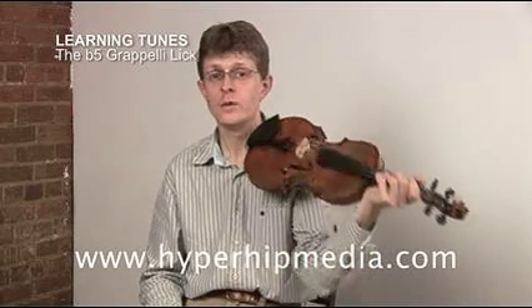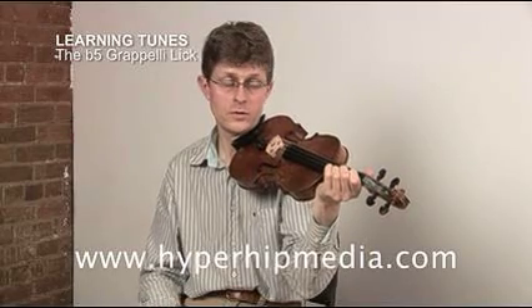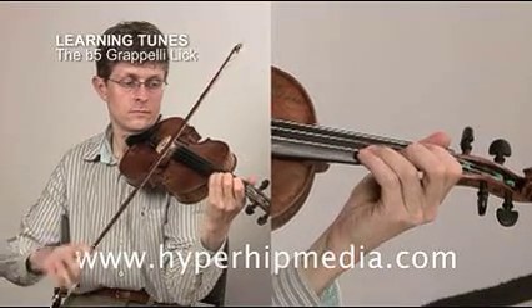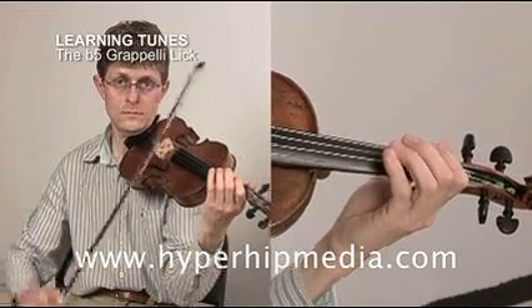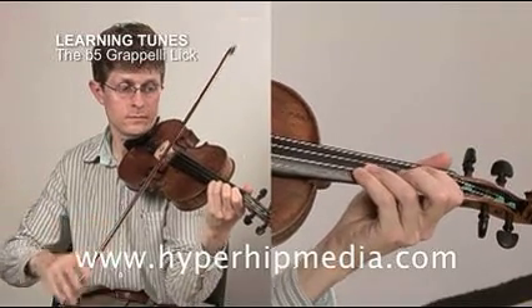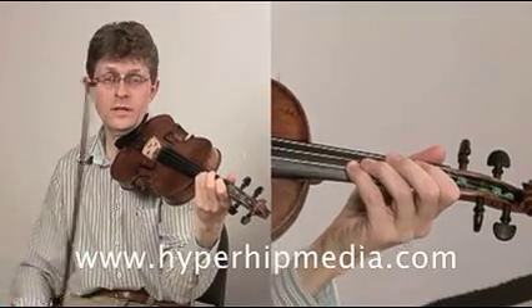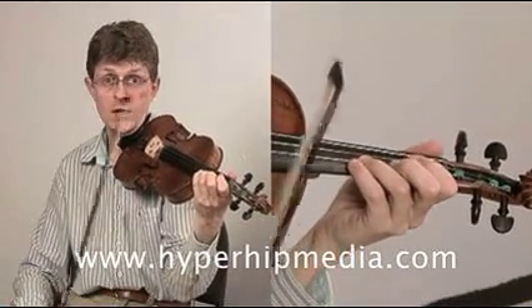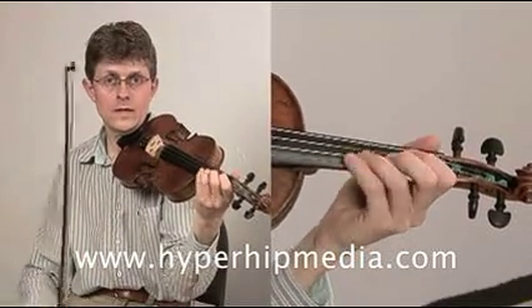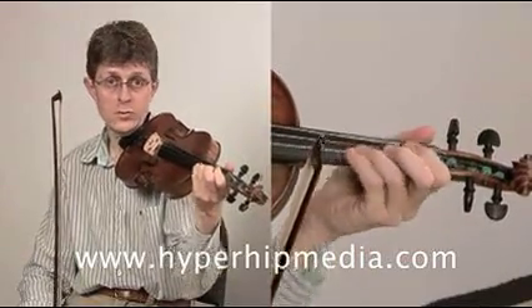Here is a nice Stefan Grappelli lick which works very well on A minor with a flat fifth note. That's an upbeat and then on the beat, so we're not just playing the E flat, but we're even playing it with a slide — and it's a certain type of slide that goes up and then down again, which I call a push and a pull.